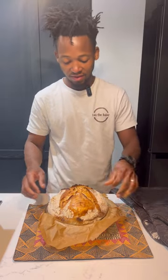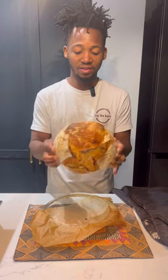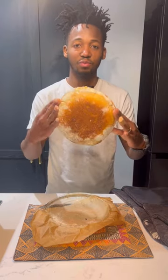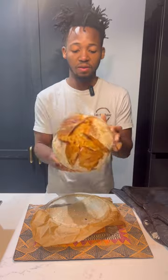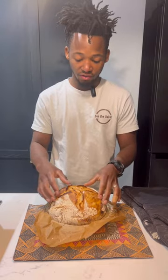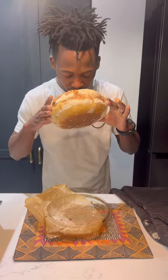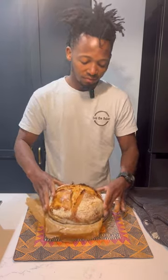This is our basic sourdough, ready — a bit brown on the bottom. I hope you enjoyed this video. If you have any questions, let me know in the comments below. Thanks for watching. Smells good!